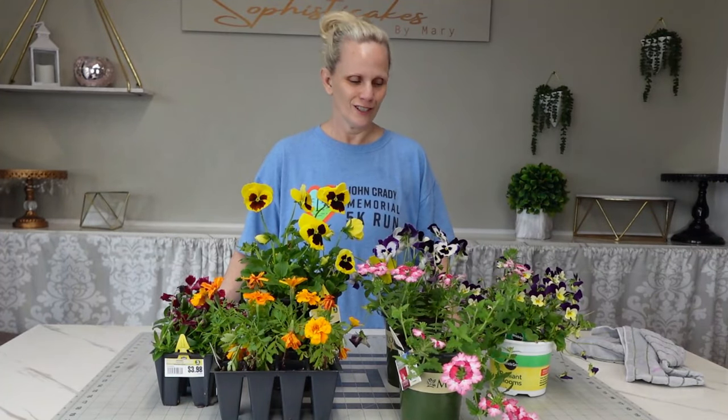I had an idea about two months ago when I started playing around with gelatin — doing a fresh edible floral cake with gelatin. So these are all edible flowers here, and I'm going to use the rest of the plant around my house so I'm not going to waste any of it.